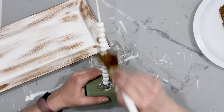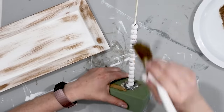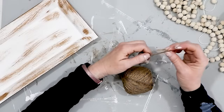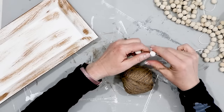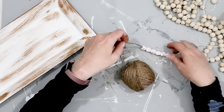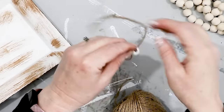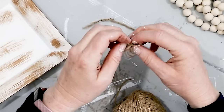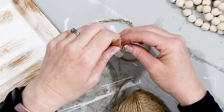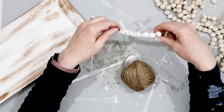Once the chalk paint was dry, I added a little bit of wax to make it match the tray. Then using some jute twine, I took seven beads and put them onto a strand of the twine, then tied knots on the end to help keep the beads all in one place.